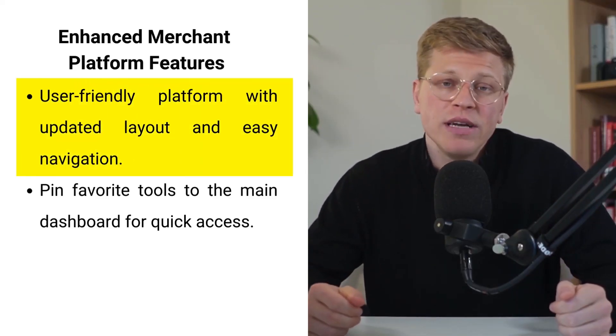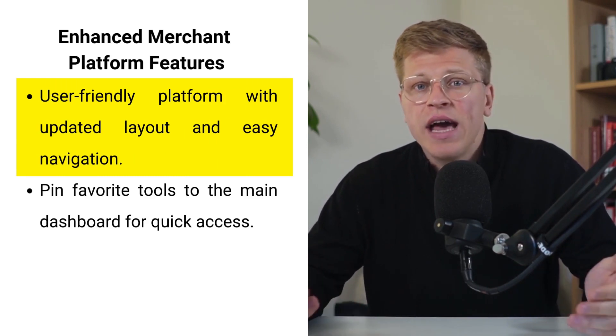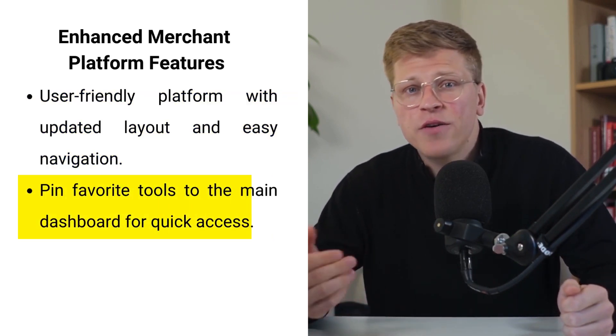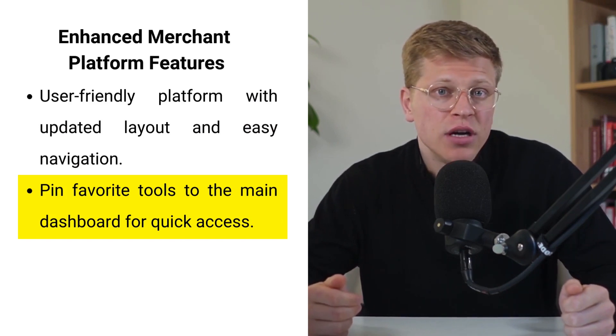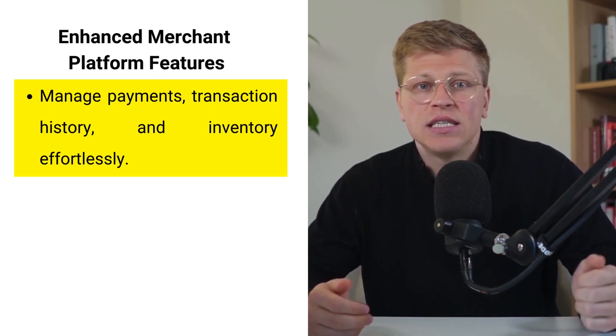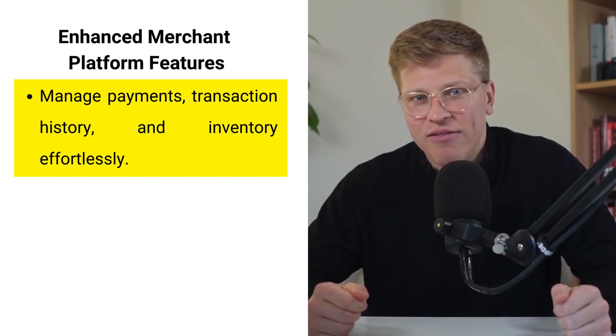The Healthsum merchant platform has also been updated to be more user-friendly and accessible. Its new layout and navigation make it simple to find what you're looking for, and you can pin your favorite tools to the main dashboard so that they're always in easy reach. Whether you're processing payments, reviewing transaction history, or managing inventory, you'll find the platform a breeze to navigate.